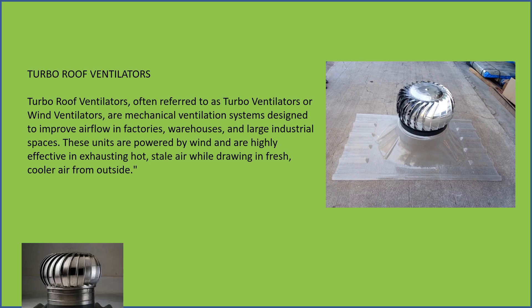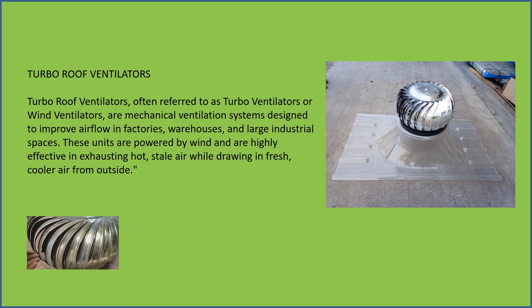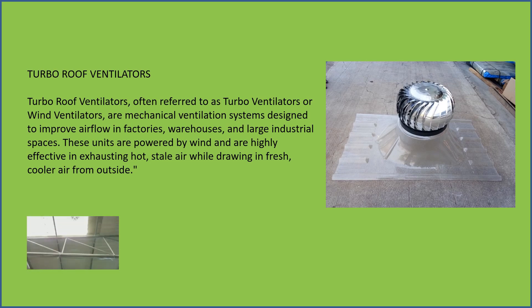These units are powered by wind and are highly effective in exhausting hot stale air while drawing in fresh, cooler air from outside.